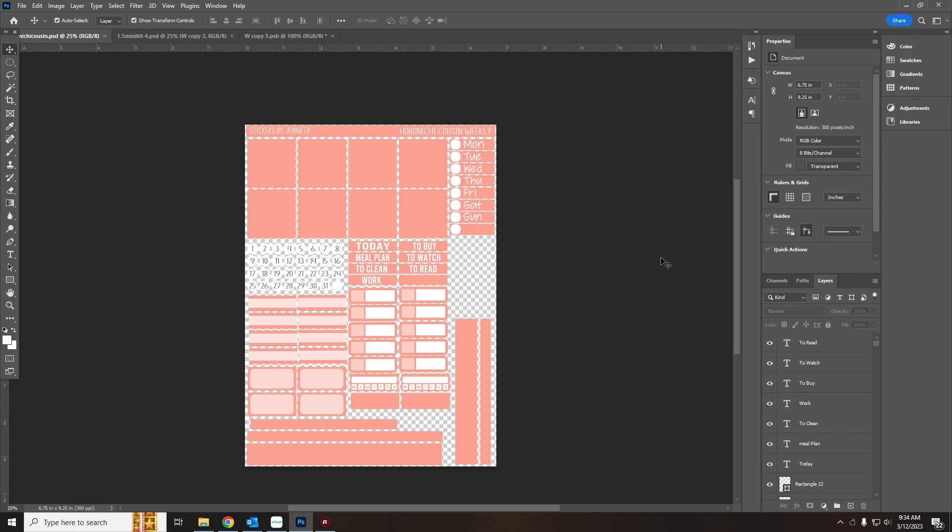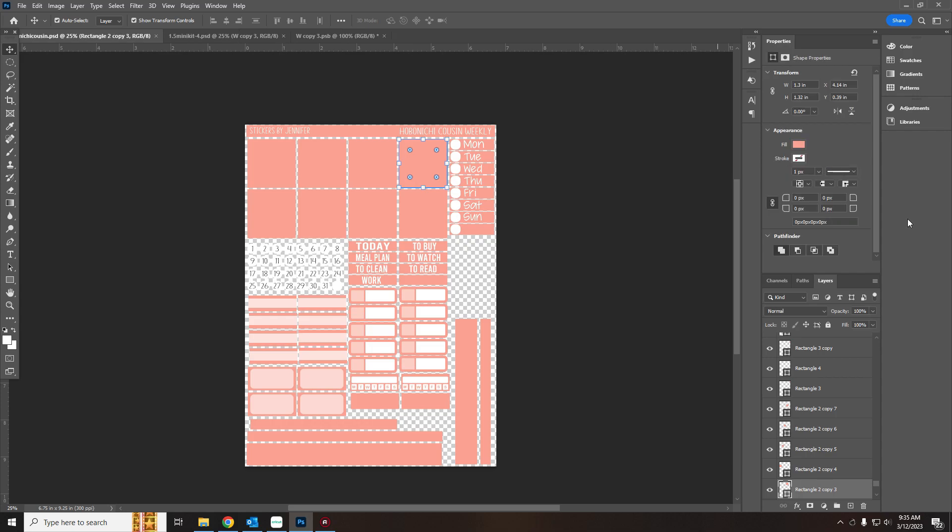I do not own a Havanachi cousin. I pulled these numbers by doing a very large amount of research, and what I saw consistently through my research were the numbers I'm using. When I'm using Photoshop, I'm building out my kits with measurements, and I want to go over those measurements with you before I do this design. The full boxes are 1.3 inches in width by 1.32 inches in height.